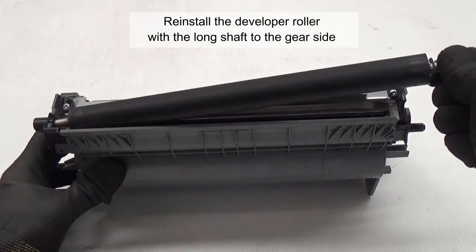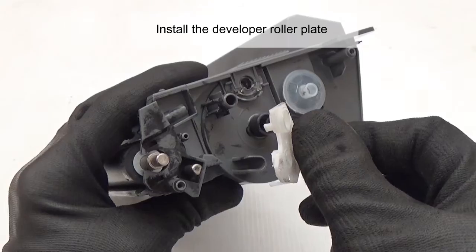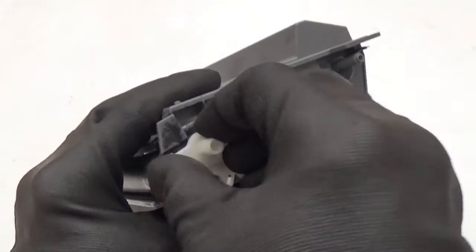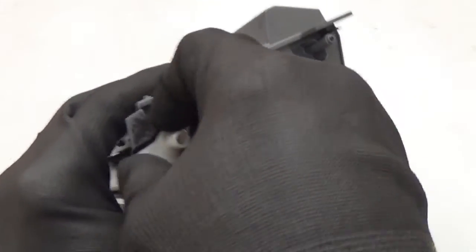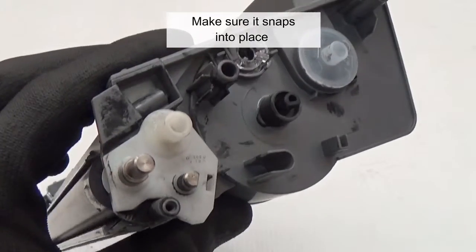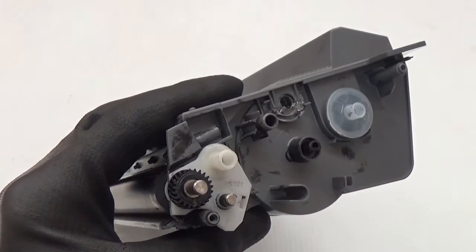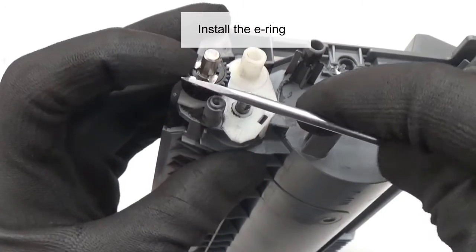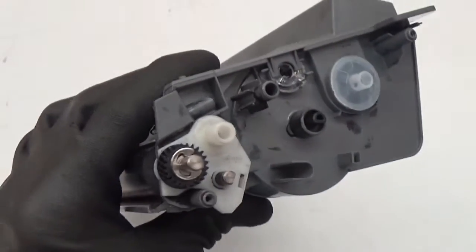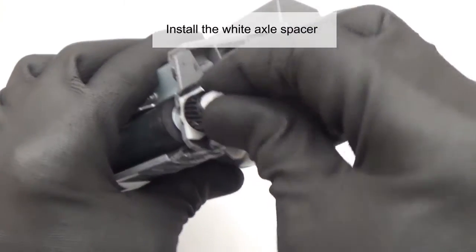Reinstall the developer roller with the long shaft to the gear side. Install the developer roller plate. Make sure it snaps in place. Install the developer roller gear. Install the E-ring. Install the white axle spacer.